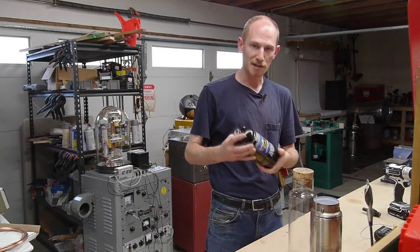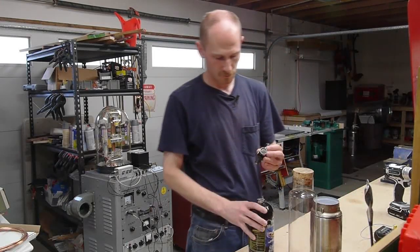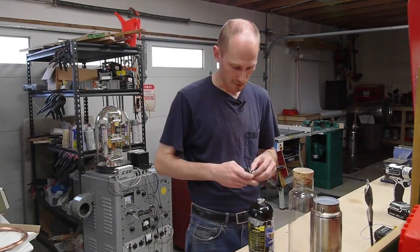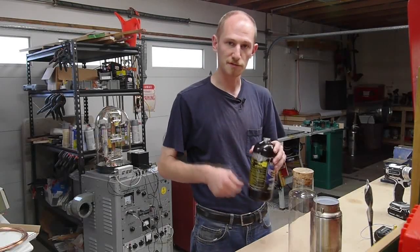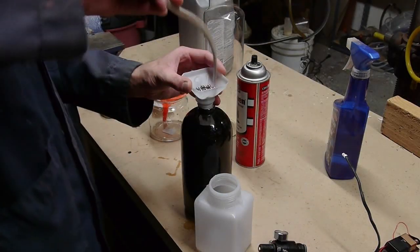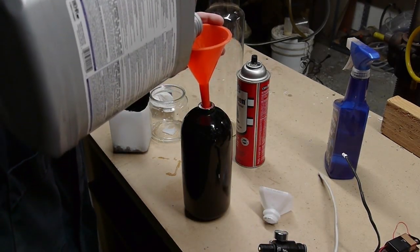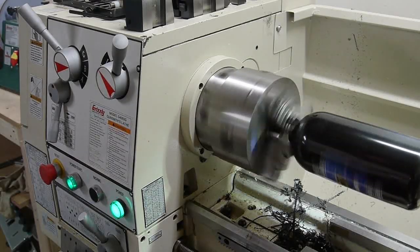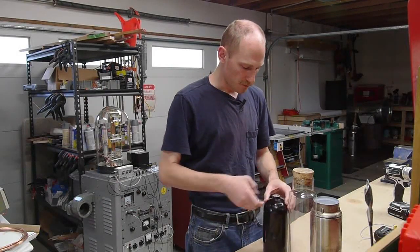The first order of business was cleaning this thing out. I unscrewed the valve — it came with a pressure gauge and a valve on top — and found all kinds of crap in there. I figured one of the best ways to clean it would be to put some steel shot in there with some cleaning solution, mount it on the lathe and have it spin around so the shot would hit the wall of the chamber and clean it off. That worked pretty well.